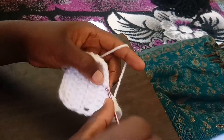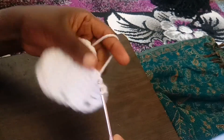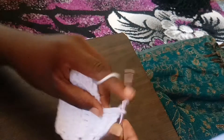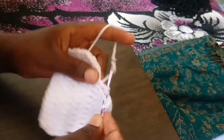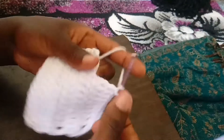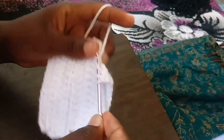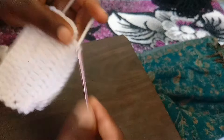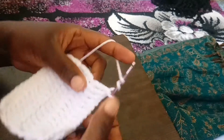Just do it again — yarn over one, two, insert your hook, pull through the first two, the next two, and then the remaining two. Keep repeating: yarn over, insert, pull through in sets of two until all loops are cleared. Continue practicing this across the row.